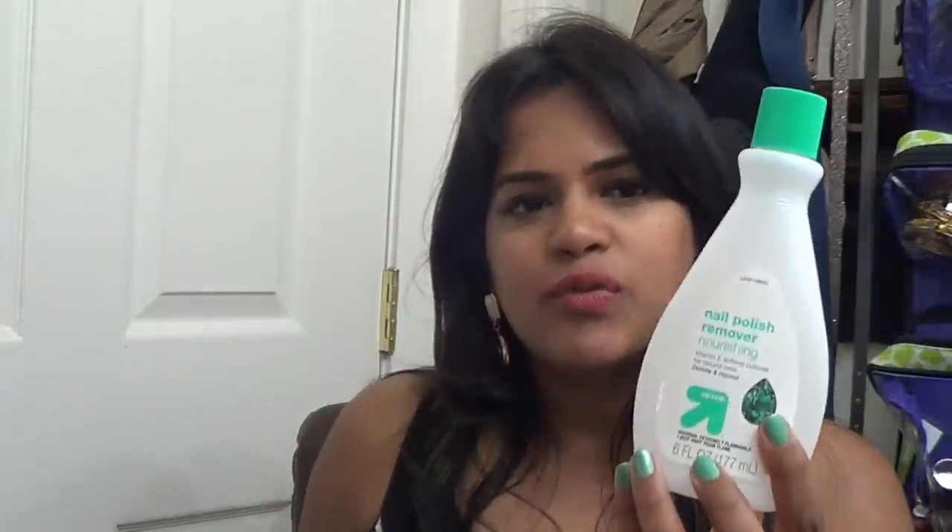Next are Studio 35 Beauty cotton rounds from Walgreens — they did the job, but I prefer the Swispers. Another toothpaste — Crest Whitening. I keep changing my toothpaste regularly. One more pack of Pond's wet cleansing wipes with vitamin E. I didn't expect Pond's wipes to be this good, but they were really nice.